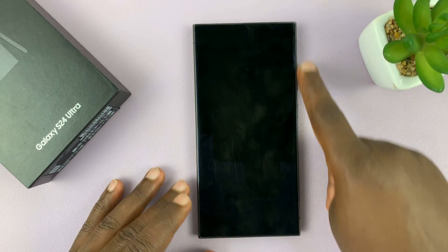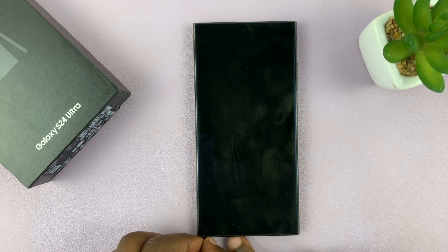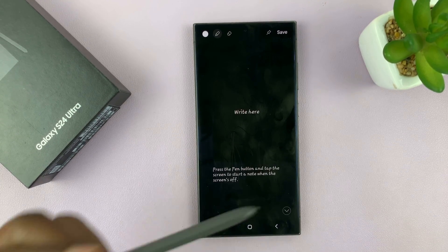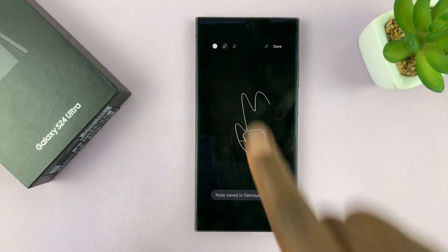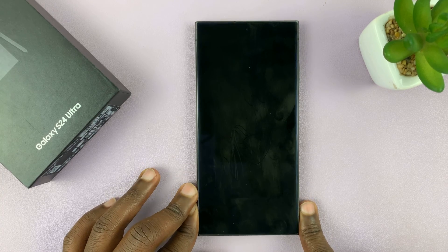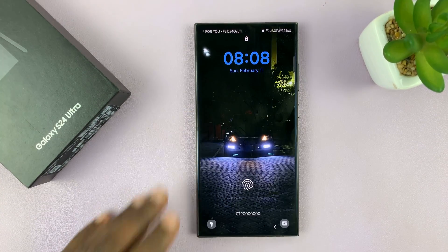So by default, your Samsung Galaxy S24 S Pen makes sounds when you take it out, when you write on the screen, and also when you put it back in the phone. I'll be showing you in today's video how to mute those sounds, or how to mute the S Pen.